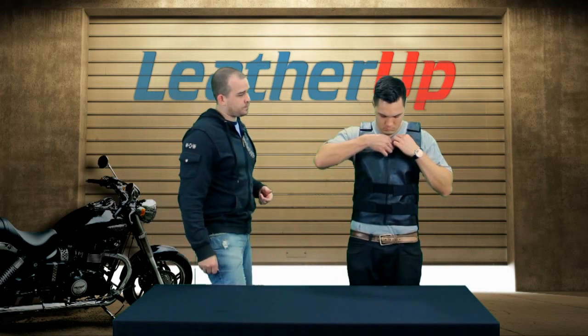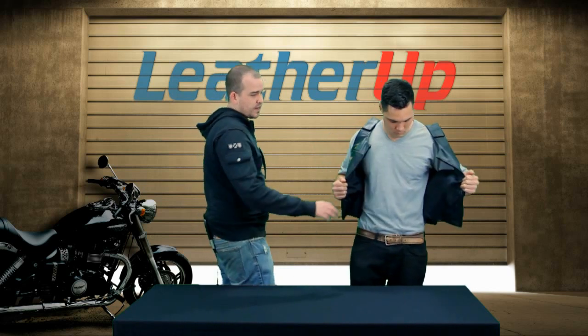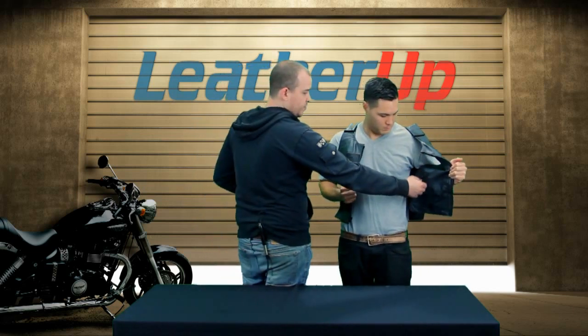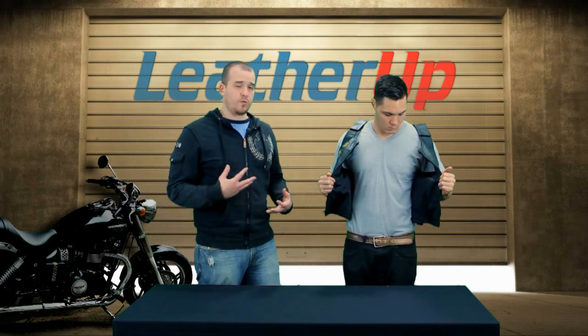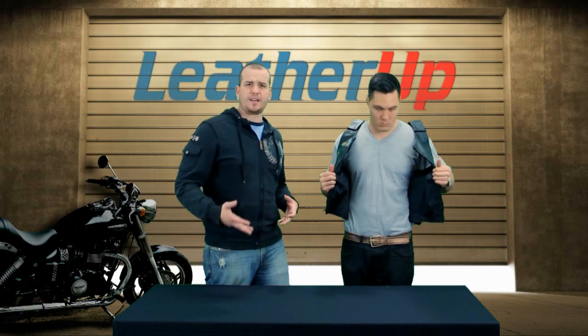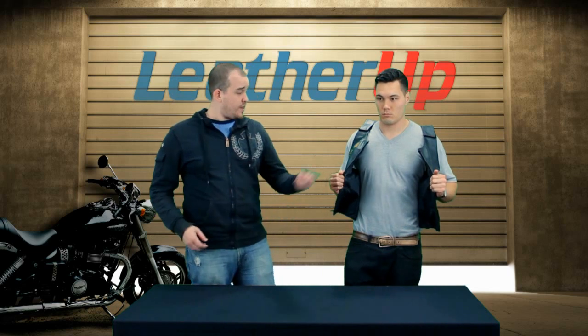Go ahead and unzip for us real quick. Now on the inside you have a polyester lining. You also have two zippered pockets, meaning that you can put stuff in there and you don't have to worry about them falling out when you're riding. You want to make sure that when you're wearing something like this, or any kind of jacket, that all your valuables are going to be protected when you have them close to you. So I like the zippers.